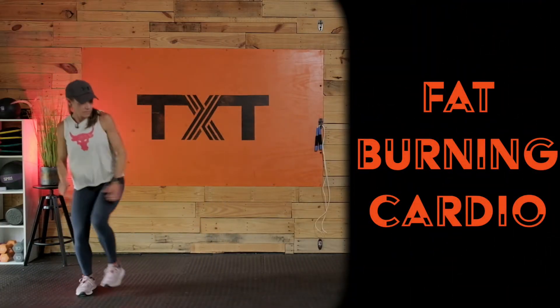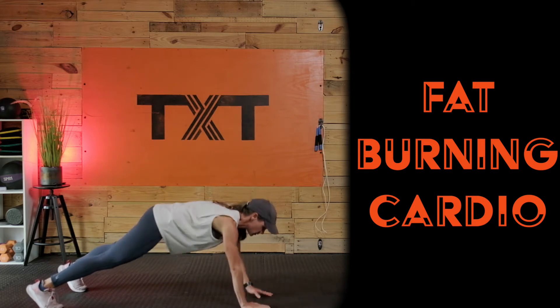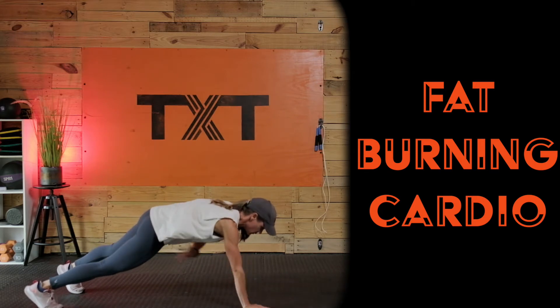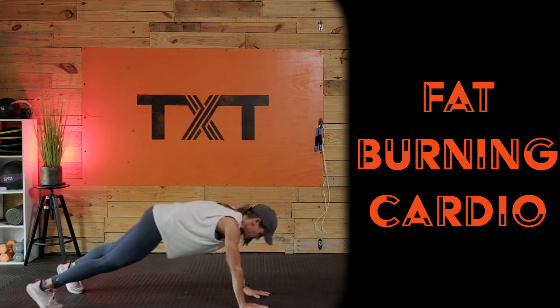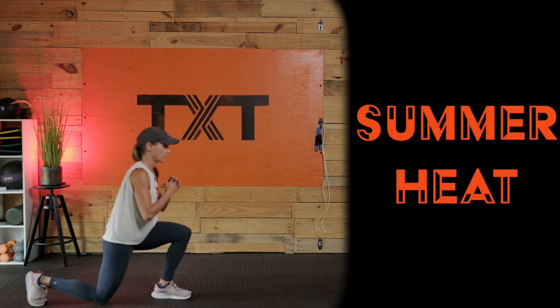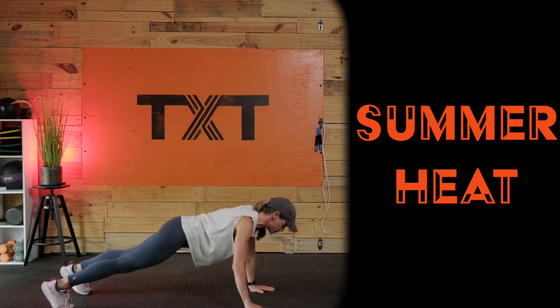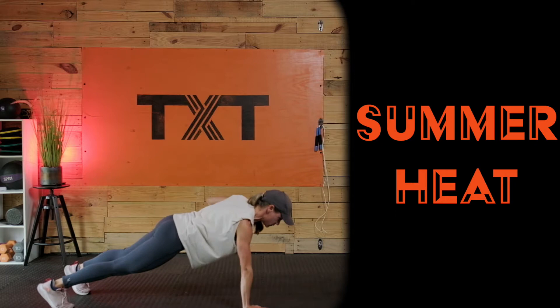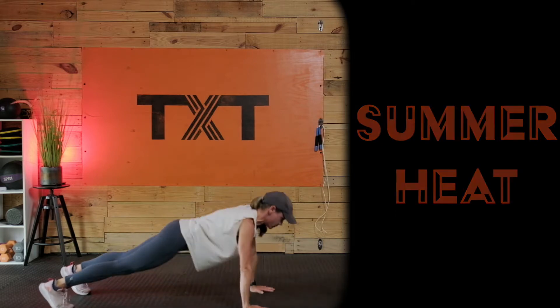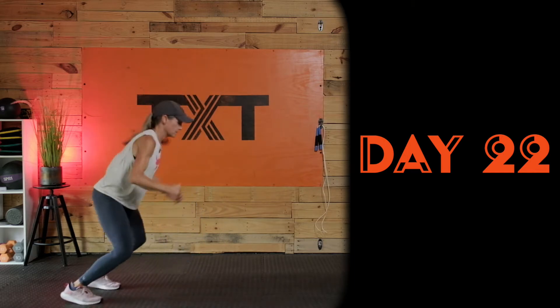Hello, Tatum here and welcome to day 22 of my summer heat challenge. I have a fun interval mix-up for you today with fat burning cardio. Nothing too plyometric, but get prepared for small jumps, skips, and skater bounds. This workout will leave you on fire and feeling fine. No weight or equipment needed — click play, follow me, let's turn up the heat.